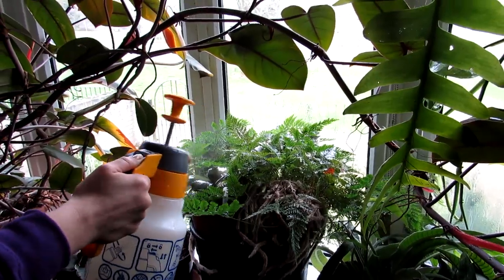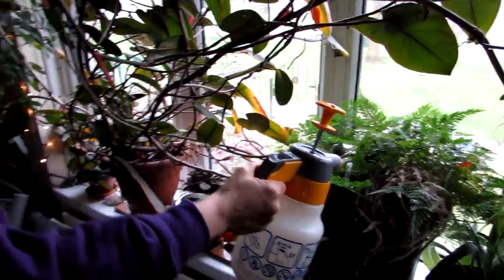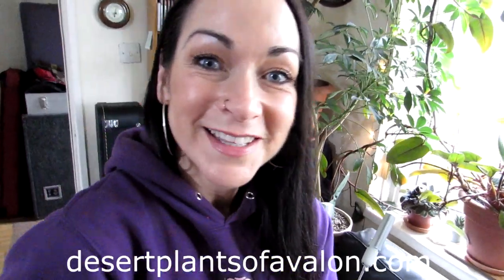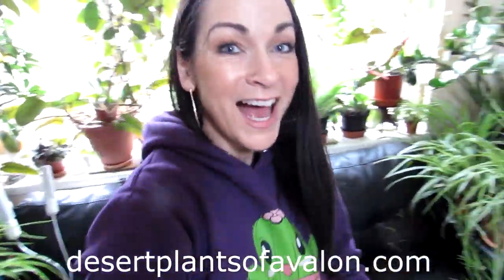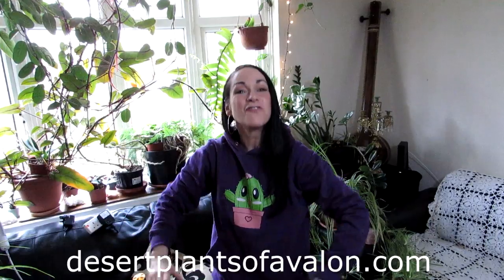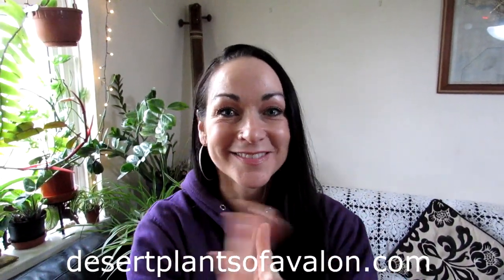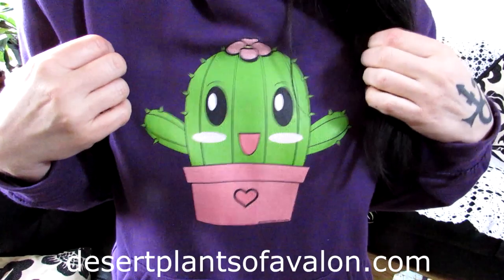That's the whole procedure shown. I'm going to carry on with these now. Thank you so much for watching. If you want to purchase the neem oil and the horticultural soap, I'll put links down below from Amazon. If you want to know how to grow cacti and succulents, check out my website desertplantsofavalon.com. I want to send you loads of love, heaps of happiness, and tons and tons of plant power from across the Emerald Isle — until my next video, bye bye!